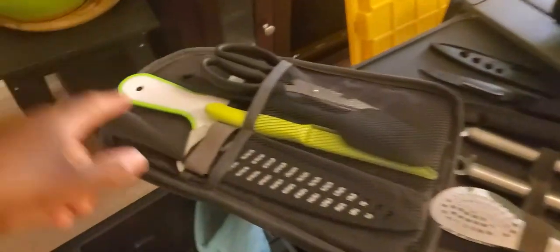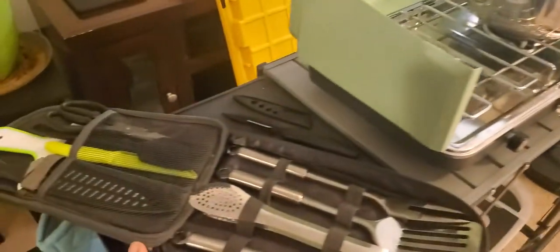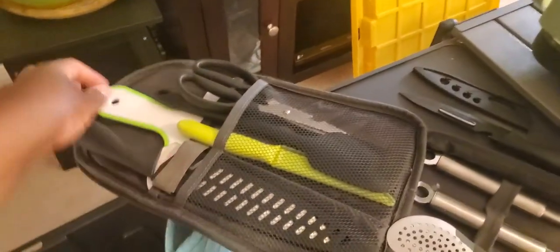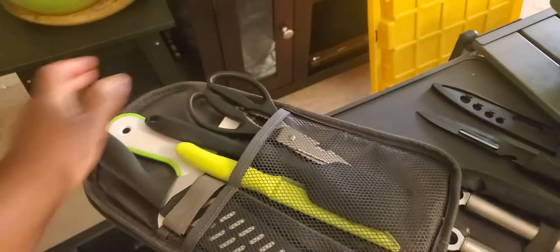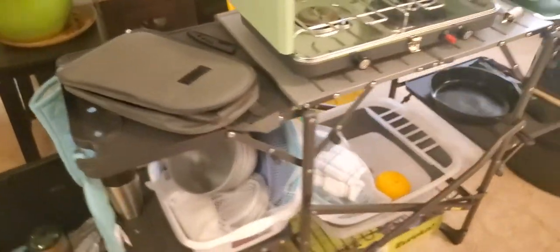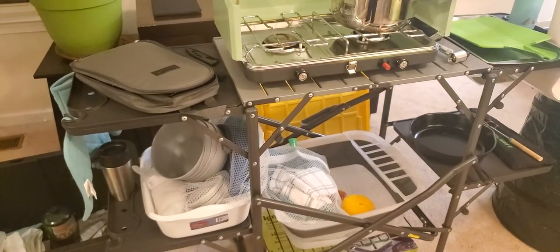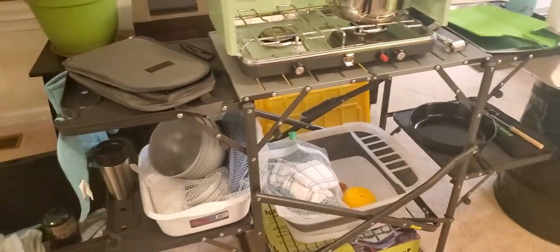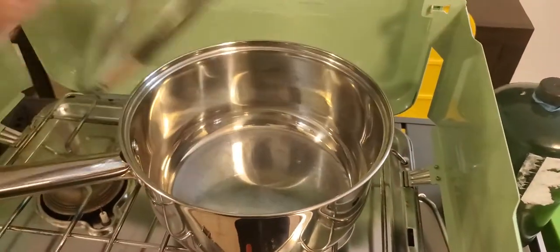We didn't really use the little bitty cutting board — we pretty much used the big one. I would advise getting a cutting board a little bigger than this one because it's really tiny. The bigger one worked out a lot better for us. I love that the utensil set zips closed so nothing falls out and has a little handle — it works so well. This table is from GCI, from Amazon, a little under a hundred dollars when I bought it.